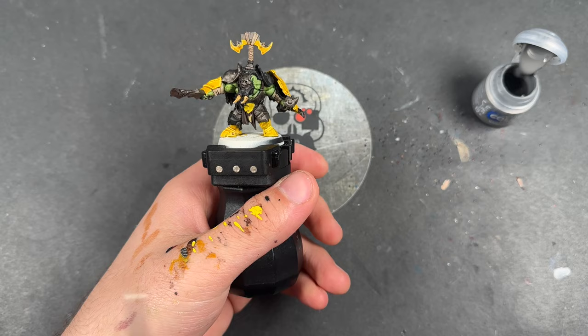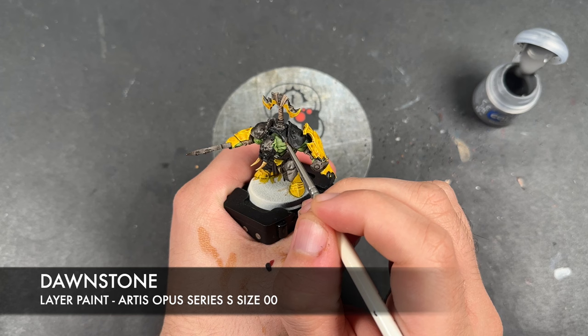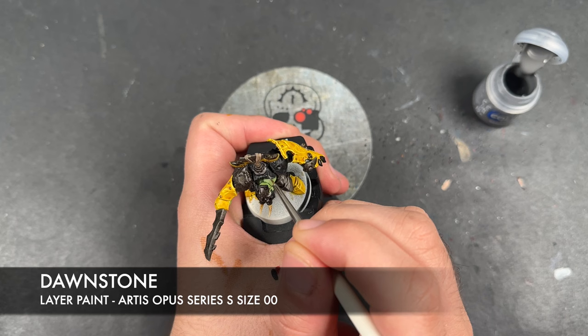With that all done, what we're then going to do is take some thinned-down Dawnstone and use this to highlight all of our hard black details — so the armour basically. It's just the same thing again as we've just done with the Phalanx Yellow: pick out all the edges as well as the imperfections on the plate.